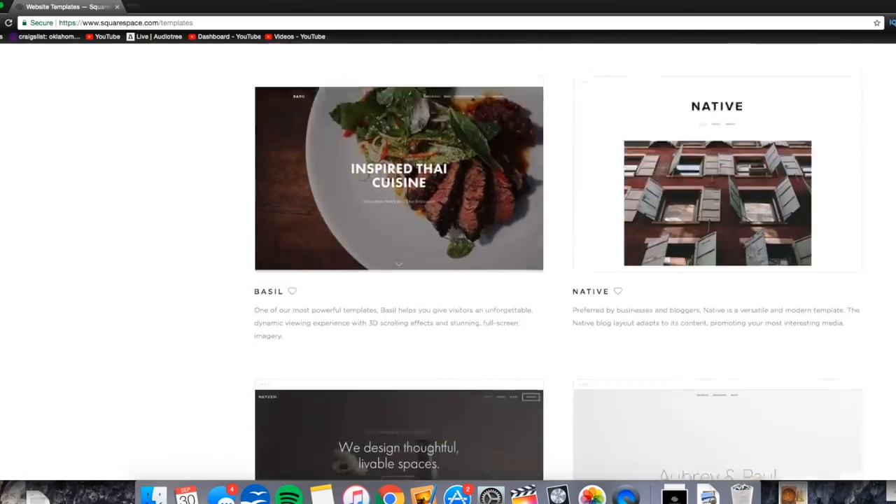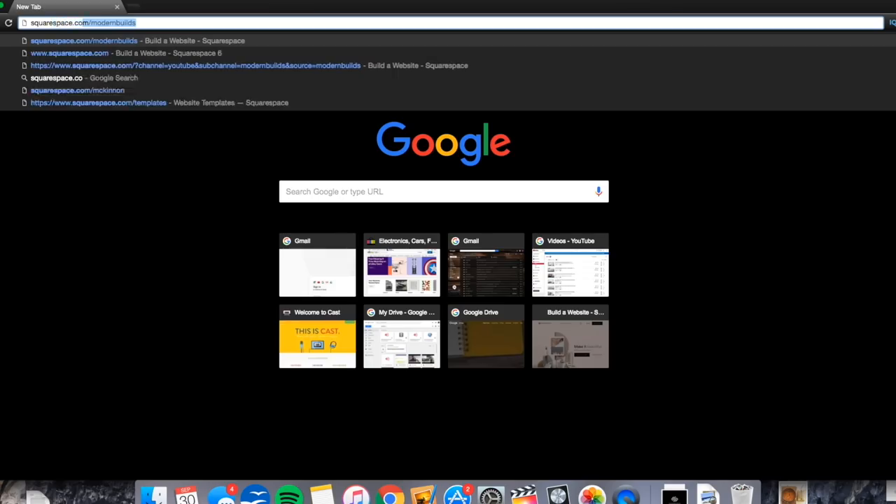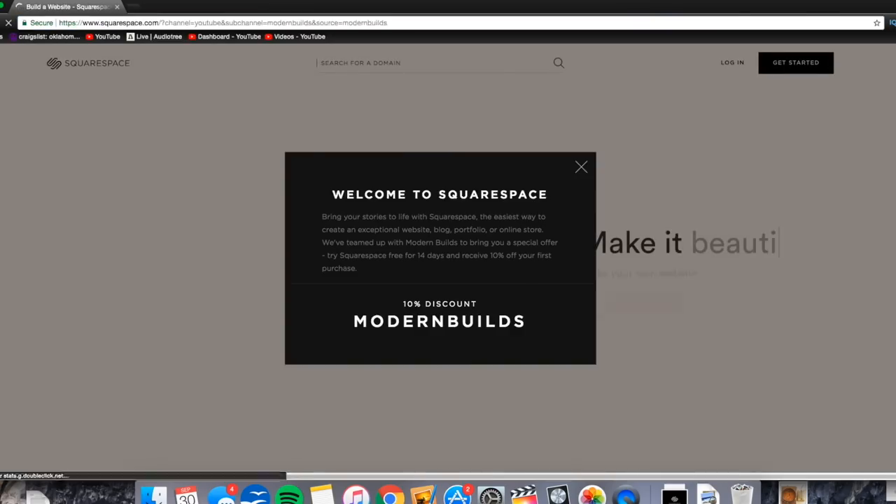I was just working on my Squarespace website. Did you know the entire Modern Builds website was built using Squarespace? I built my website about two years ago, long before Squarespace was paying me to promote the product, and I love it. Building a website is literally as easy as you can imagine. If you can drag and drop files and do a little bit of typing, you can make a Squarespace website. The built-in designer templates look great off the shelf, but it's also really easy to customize it to make a really unique, one-of-a-kind website too. If you're interested in starting a Squarespace website of your own, follow the link down in the description and use the code modernbuilds to get 10% off your first purchase. Thanks, Squarespace.